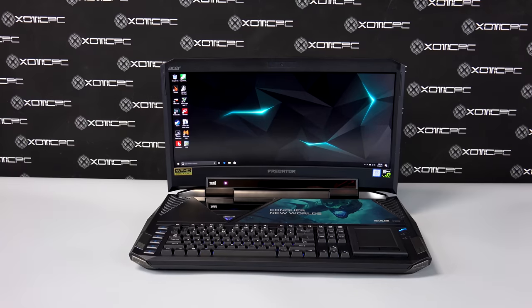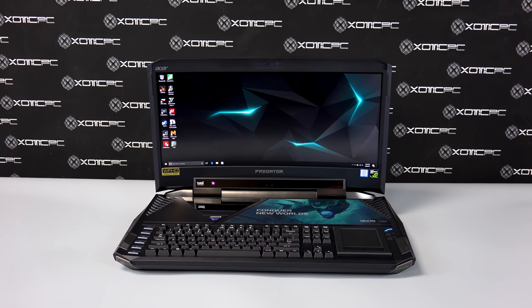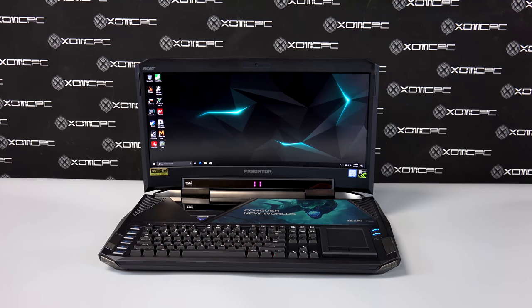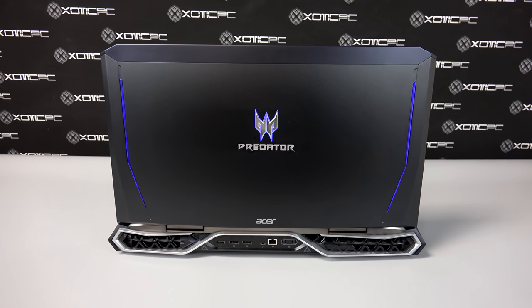For connectivity, there's Killer Ethernet 2500GB network LAN, and Killer DoubleShot Pro wireless AC, 802.11 Wi-Fi, and Bluetooth 4.1. Powering the device is an 8-cell, 6000mAh lithium-ion battery pack.